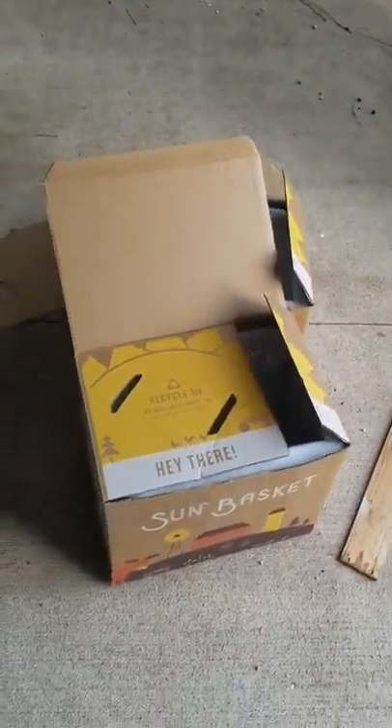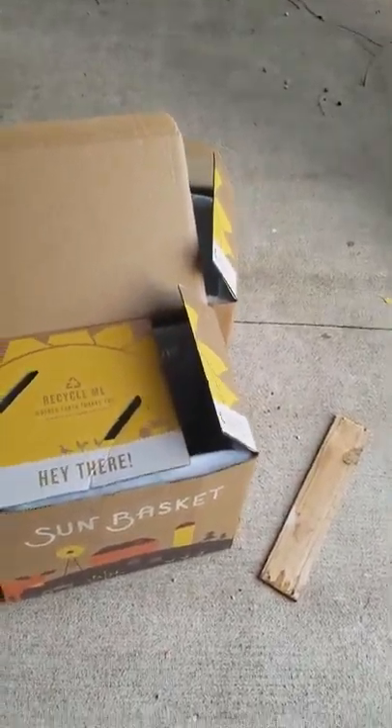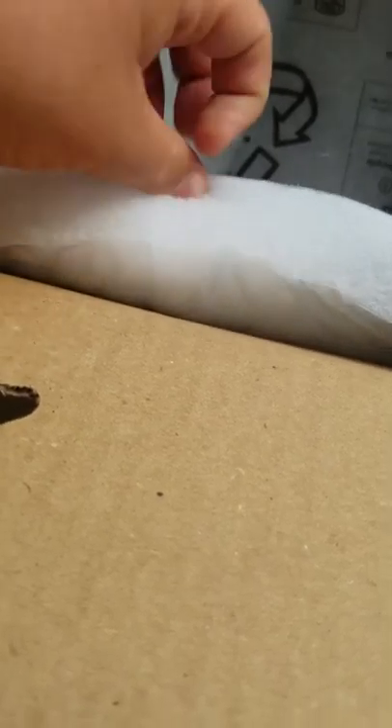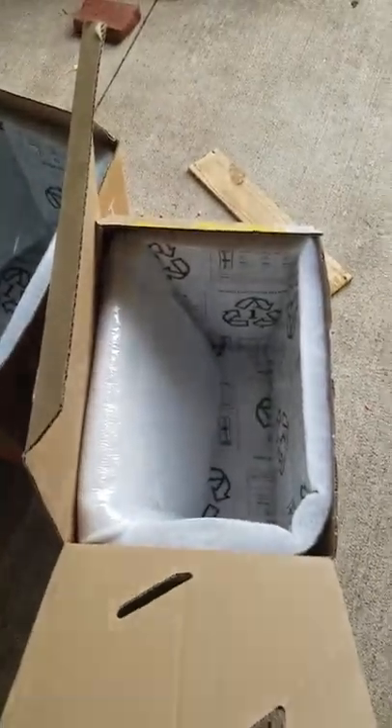What's up guys, welcome back to another video. Today I'm going to be shooting the Remington Tyrant at these boxes. As you can see, they have fiber on the inside — not foam, it's like a really fine woven fiber. I'm not sure exactly what it is. I have two of them and the fiber is pretty thick, probably about an inch and a half to two inches thick on each layer.